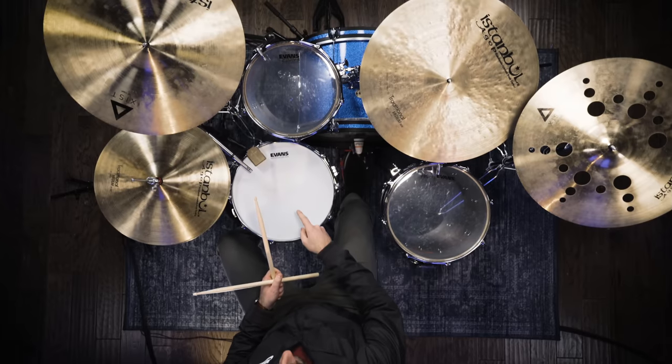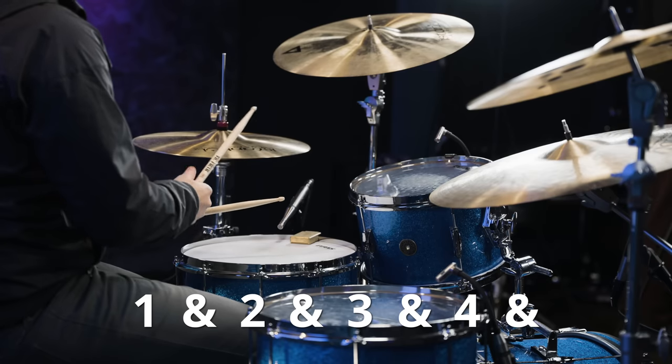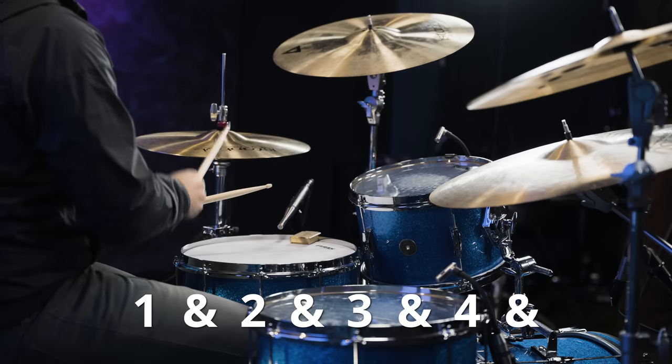Song number two on the list is Knocking on Heaven's Door by Bob Dylan — taking a bit of a trip back in time. This is a great one because as a beginner you can use one beat to play the entire song. The groove we're going to play uses the same counting as We Will Rock You, except we're going to be playing on the hi-hats with the kick drum and snare drum. On the hi-hats we count: one and two and three and four and.